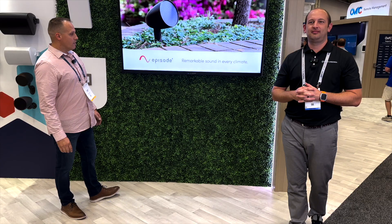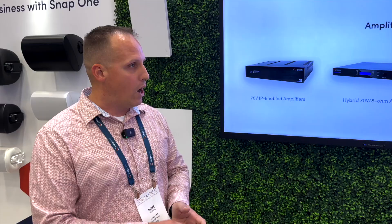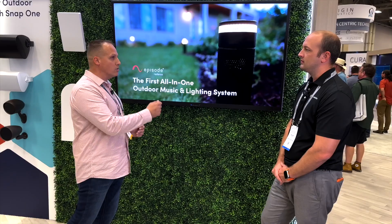This is our new 65-inch Sunbrite Veranda 3 TV. Some of the new features in this TV are built-in smart apps running on the Android platform, Wi-Fi enabled, 50% brighter than our previous generation television at about 1,000 nits. This is a full shade, waterproof TV. Walk up to it, hose it down, still going to be able to turn it on next week for the game.